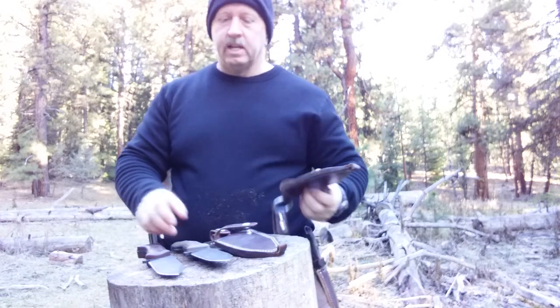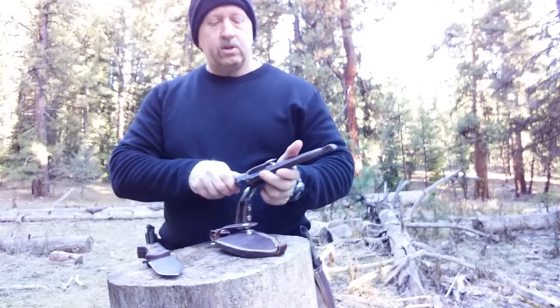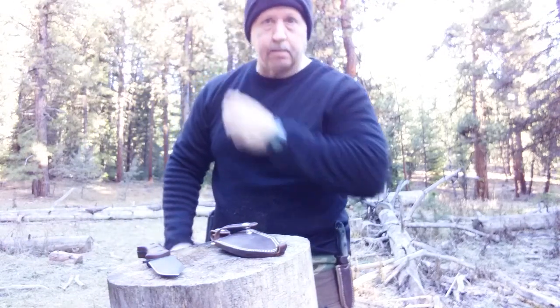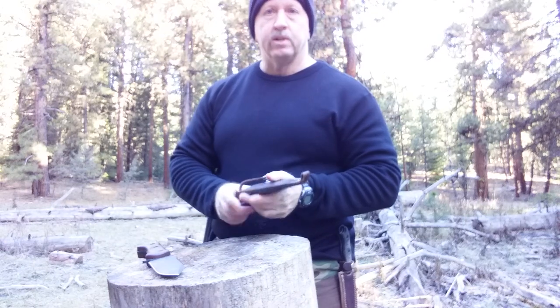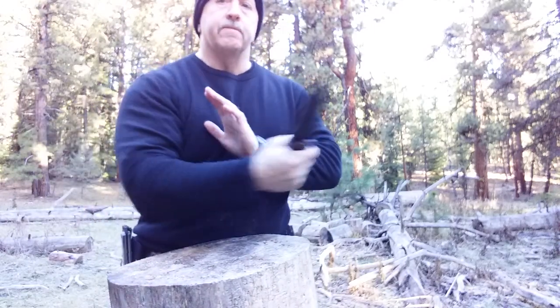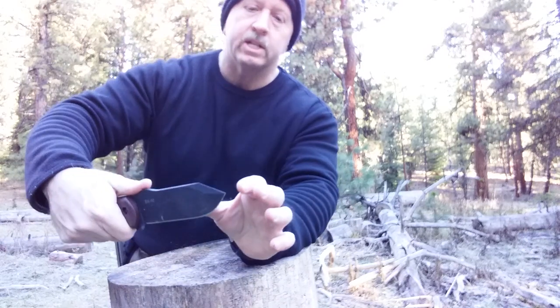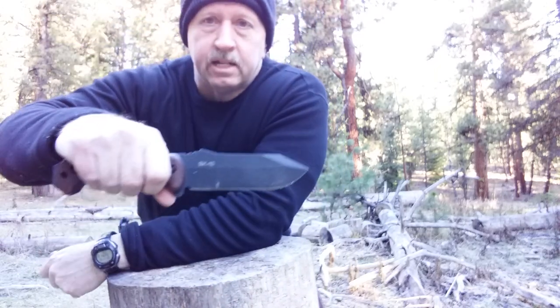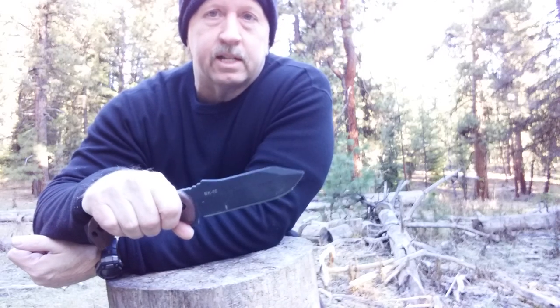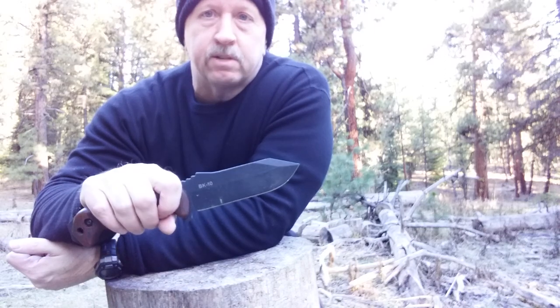Let's go ahead and show you guys some of the reasons that I like the Becker BK-10 so well, and why it is my runner-up for a bug-out knife. It is extremely comfortable in the hand. It is lightweight, so you can move it fast. So it would make, with this aggressive point, a very nice self-defense knife — which in a bug-out situation is a real possibility. It's something you want to consider: that your knife may have to be used for self-defense.